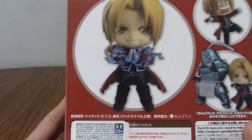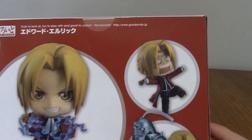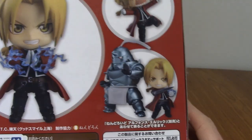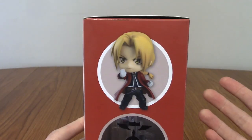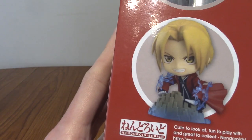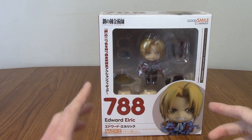On the back, we've got his transmutation clap — when he doesn't need a transmutation circle because he's seen the truth. We've got an Angry Ed face, which is very cute. And we've got him and Al, who I do have, so keep an eye out because I'll be putting out the Alphonse review as well. I thought I'd do them in separate reviews because people may want to view them differently. There's also a more natural fighting pose and a ground alchemy kind of thing he does.